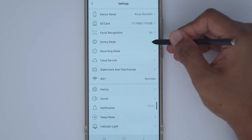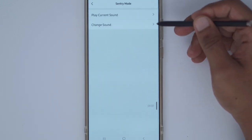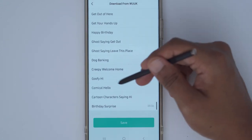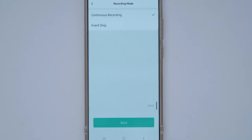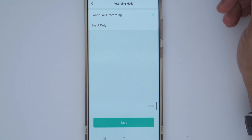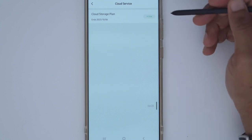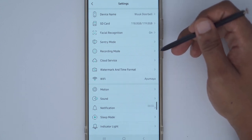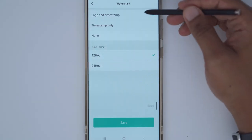You can also enable sentry mode: any time the doorbell detects a face not in your familiar faces list, it plays a specific sound — for example, a dog barking, which is a pretty good one. In recording mode, you can set it to continuous recording or event recording — I've left it on continuous to avoid any breaks in the video. Under cloud service, mine is on a trial period ending next month. During the cloud trial it only records event-based clips, not continuous — something to keep in mind.